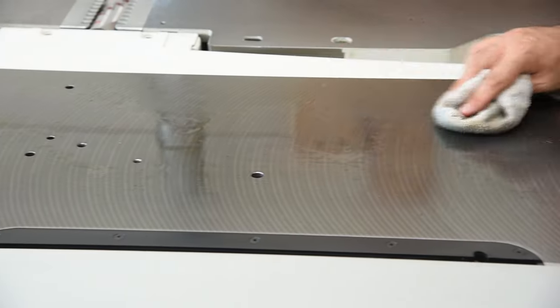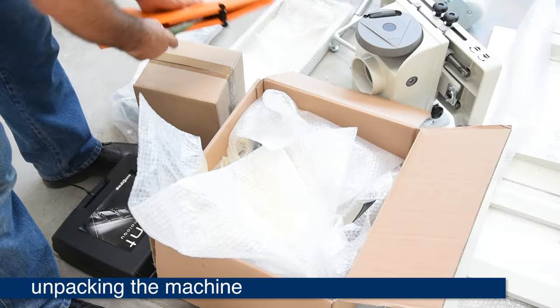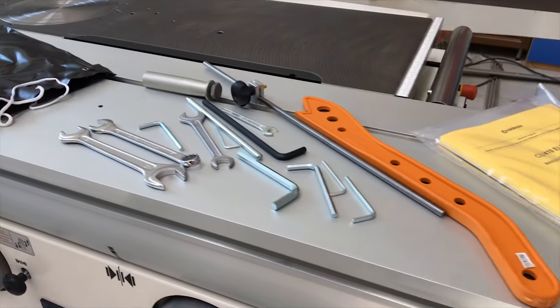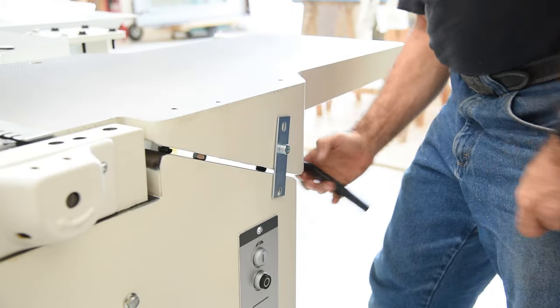Hello, Sam Blasco here for SCM. In this video, we will attempt to show what this machine is capable of in 10 minutes or less, with a nice table to show for our efforts by the time we are done using all the stations.